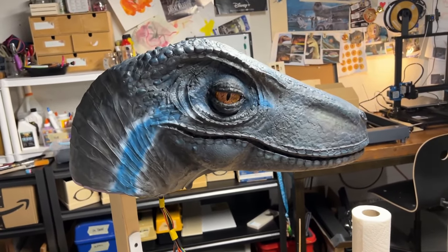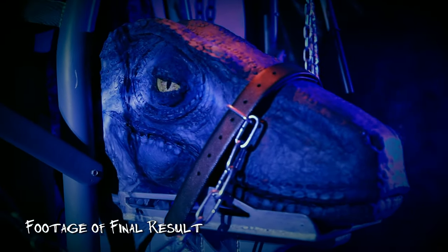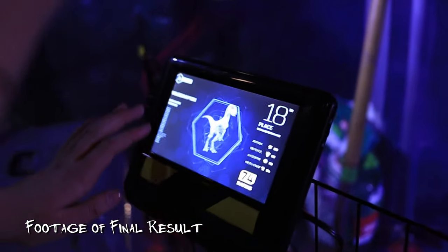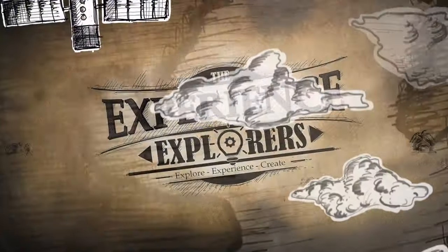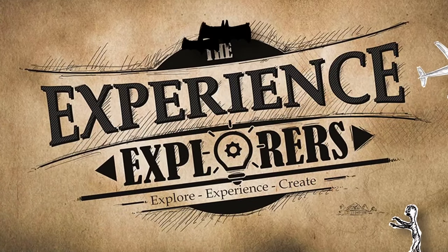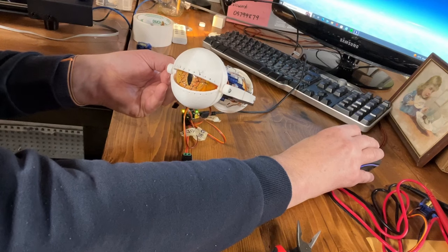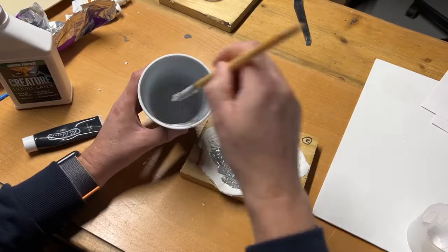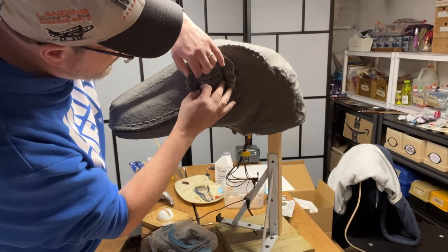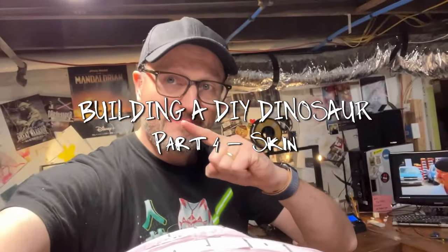This is looking like Blue! We created our very own DIY animatronic dinosaur, and this series of videos tells you exactly how we did it. Having completed the base structure, eyes, and animatronics, this video focuses on all things skin — molding, sculpting, and integrating with the animatronics.